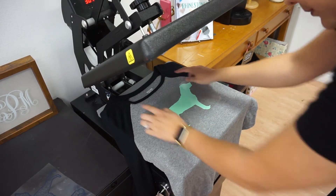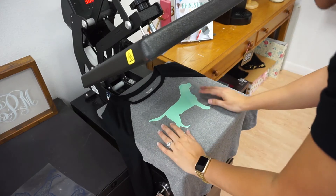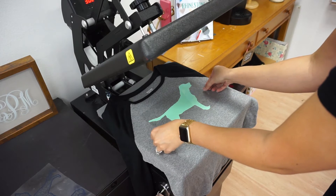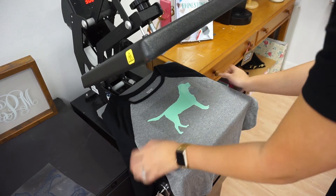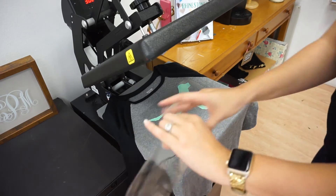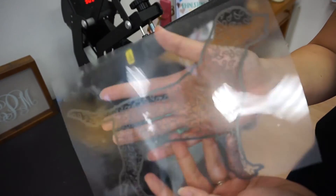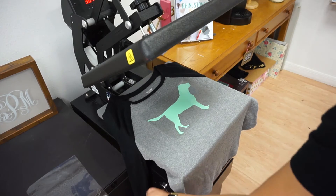So what I'm doing is I'm lining up my dog based off of this collar and I'm also using the center of my armpits to figure out the center of the chest. This is a dog that I pulled from our Dog Life Template Pack. I am going to link the final design in the description. This weeding is a labor of love — it did take me a decent amount of time but I think it's going to look really cool.